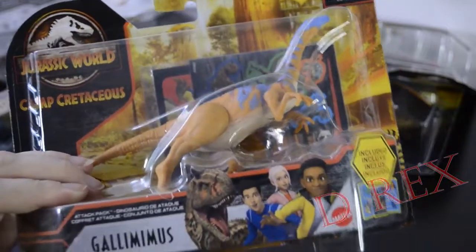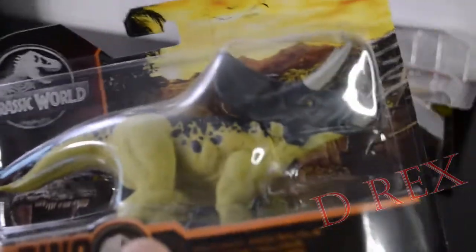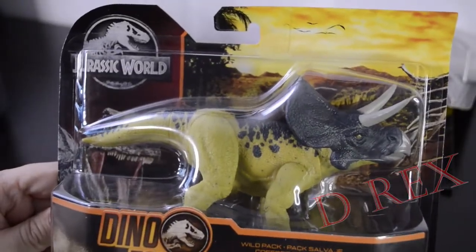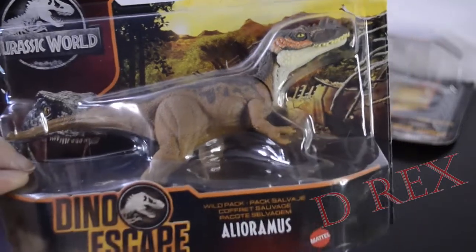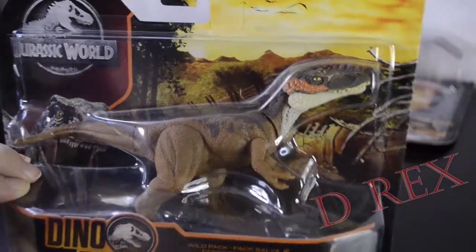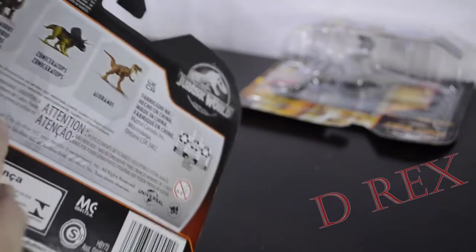I know that I have one of these already open — this is the Camp Cretaceous Gallimimus. Don't need to open that. There's another Zuniceratops. This is what happens when you get a depressive episode and you don't open things for a year — you forget what you have and sometimes you end up with multiples. Such as this — this is another Allioremus. I did check, I don't have one of these open. The one I have open is the 2019 version with the red on the face and not the orange and brown. So I'm going to go ahead and open this one.